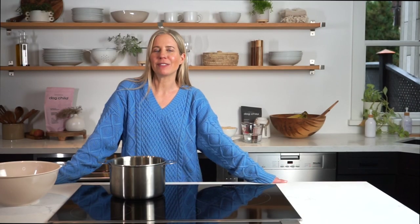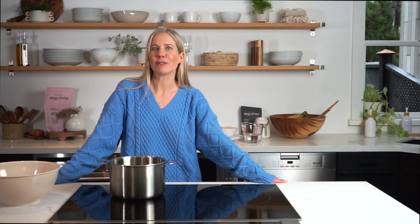Have you ever wanted to make your dog breakfast? Today I'm going to show you how to make a peanut butter banana oatmeal for your dog that was formulated by animal nutritionists to be complete and balanced. It's also a great way to use those brown bananas you have laying around your kitchen.